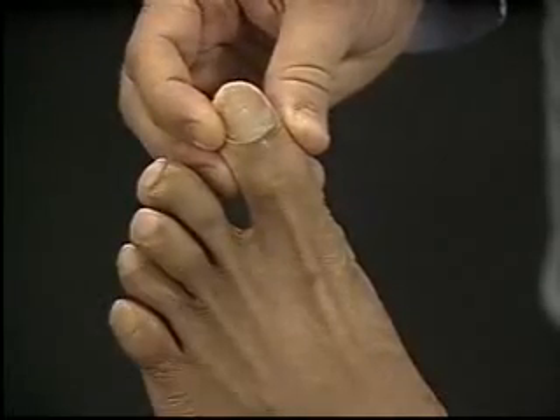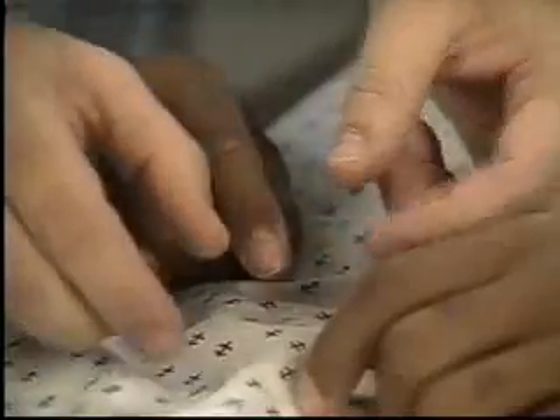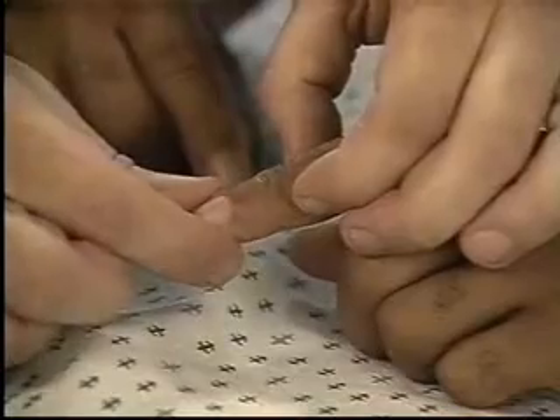Compare with the big toe on the other foot. In a similar fashion, test position sense in the upper extremities, using a finger on each hand.